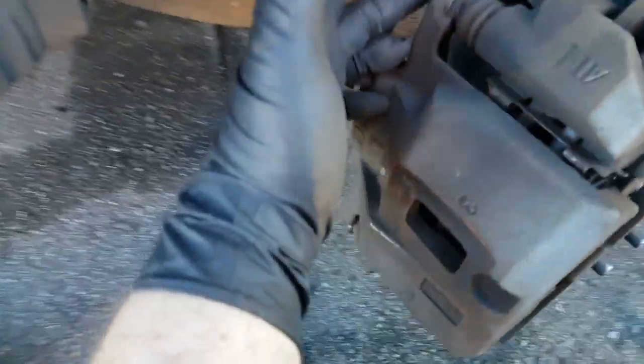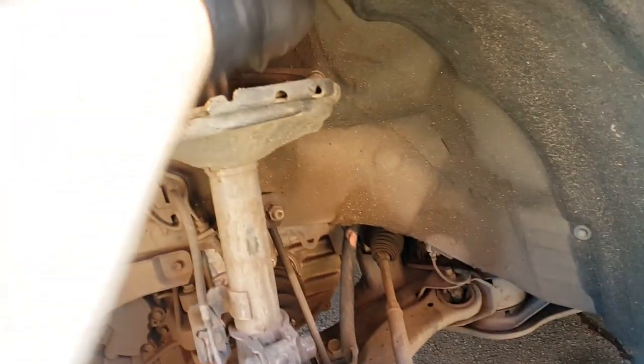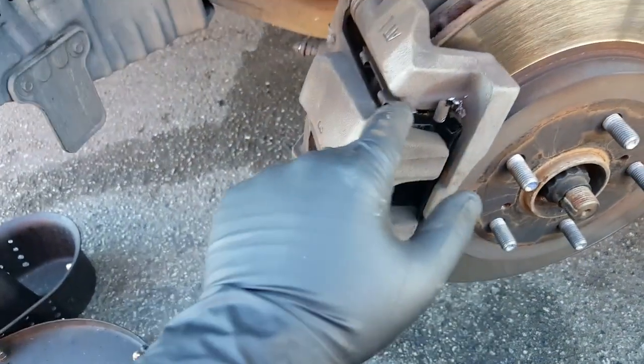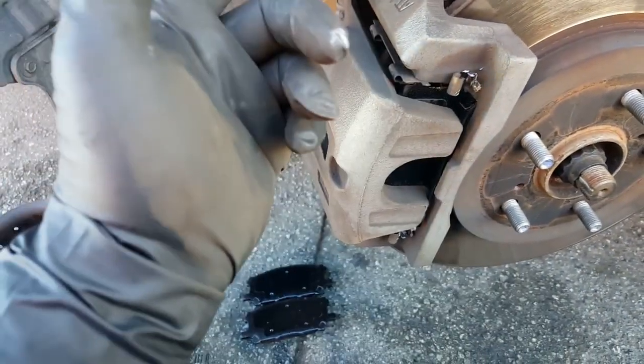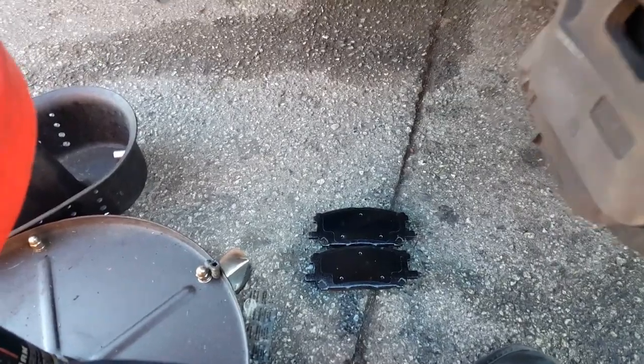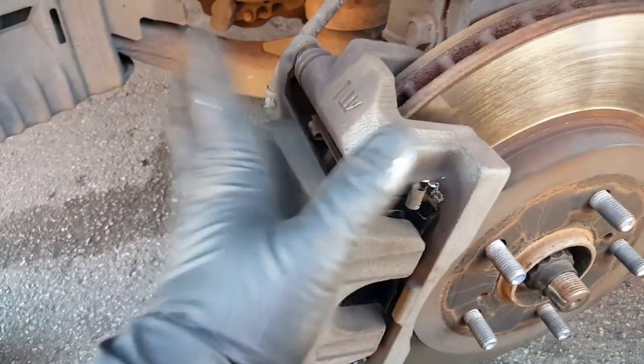To recap: we removed two bolts — one here, one here — removed the caliper and set it aside (you can use a hook or coat hanger to hang it, as seen in many videos). Some new brake pads come with new brake hardware, but the ones the customer provided didn't, so that's why I cleaned up the existing hardware, put some NiCs on the clips, and used the disc brake quiet spray on top of the backing plate to help with noise reduction. The other side is exactly the same procedure.